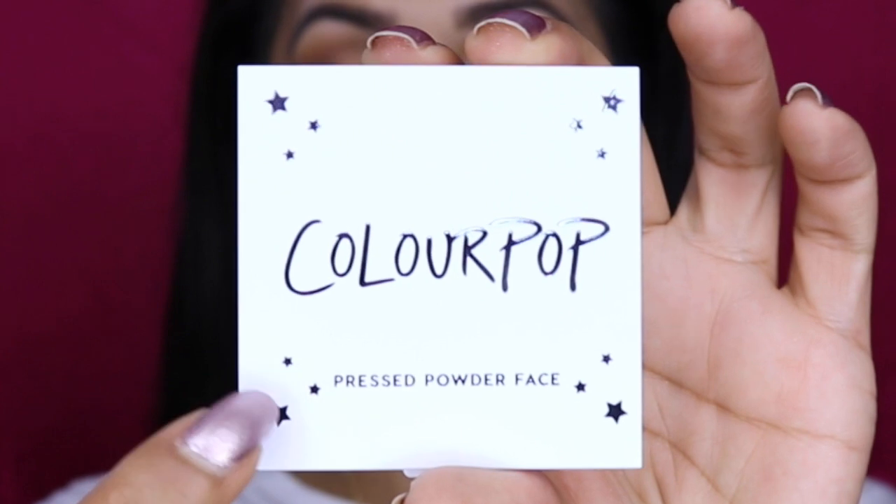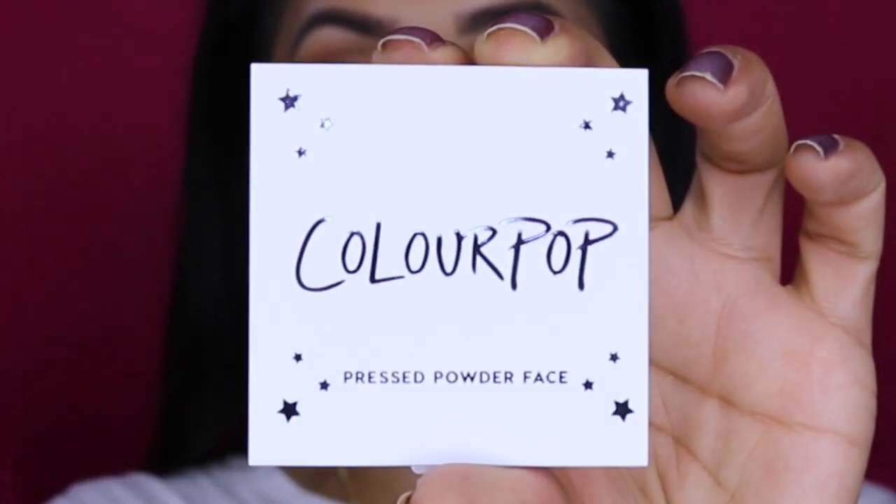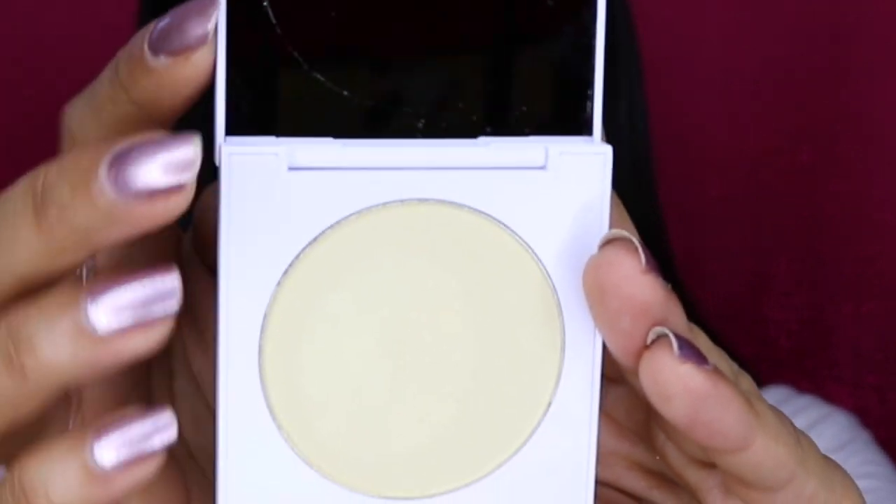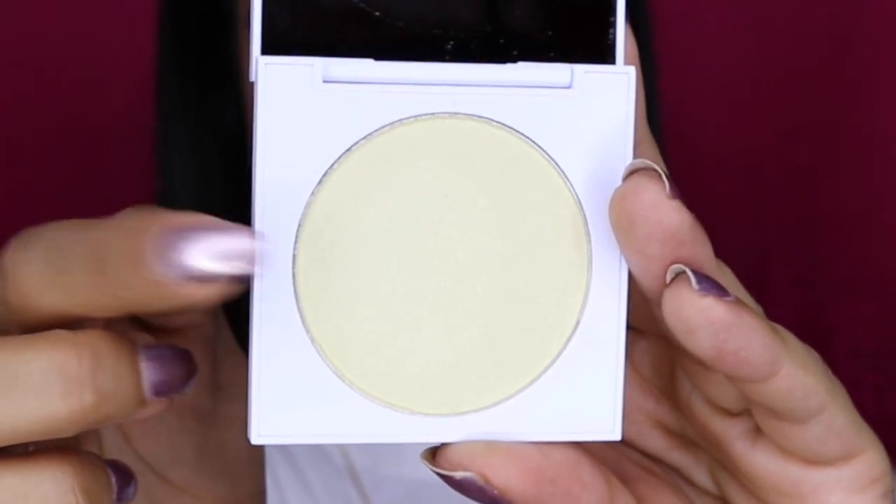I picked up five of them. I really like the packaging — it comes in a very sturdy white plastic case with really cute little stars all over it, and when you open it up you've got a nice mirror as well as the product itself inside.